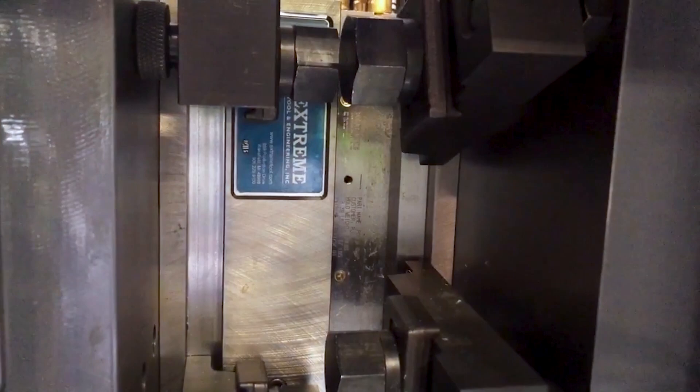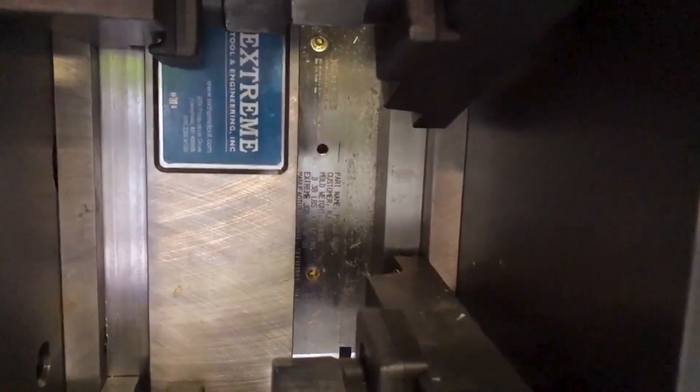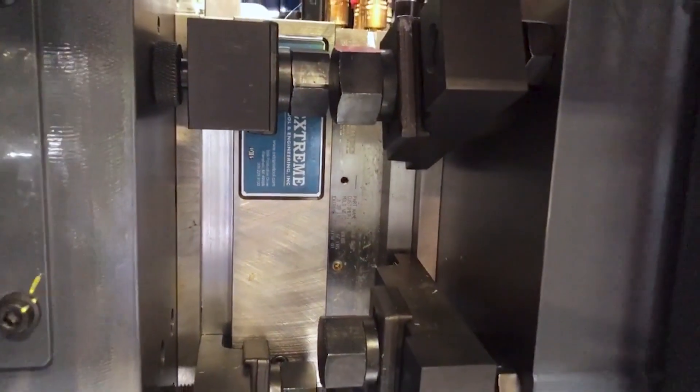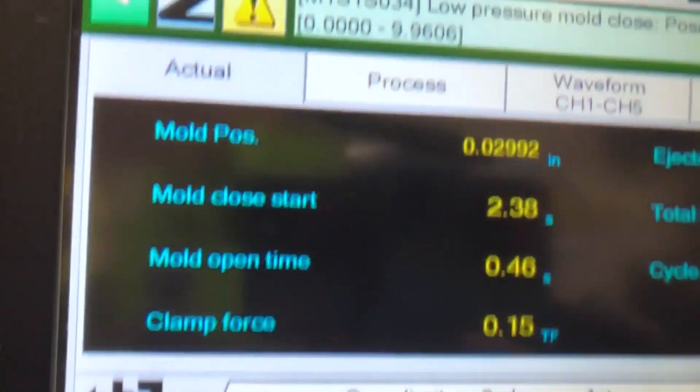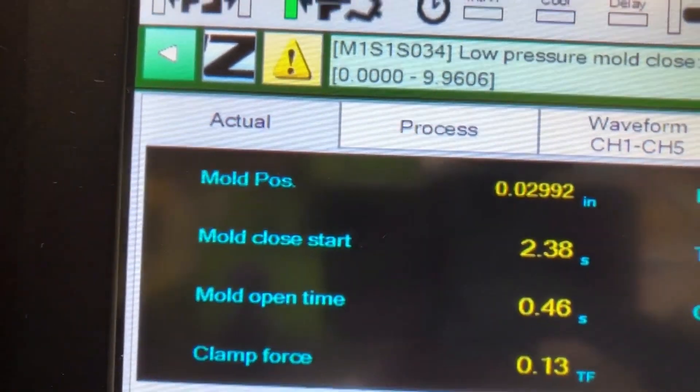Now that we've established the starting position of mold protect, the next thing is to tell the machine where to stop mold protect. You want to stop protecting the mold once it's completely closed — that is called clamp up position or mold touch position on the machine. Here I clamped up the mold and mold set, and as you can see there is no gap between the mold halves. If I read the position on the molding machine, now it says the mold position is at 0.029 inches.